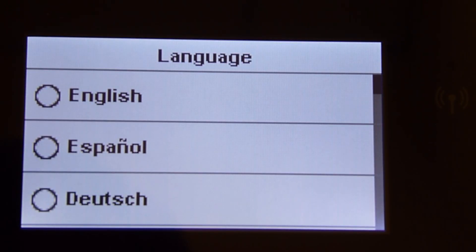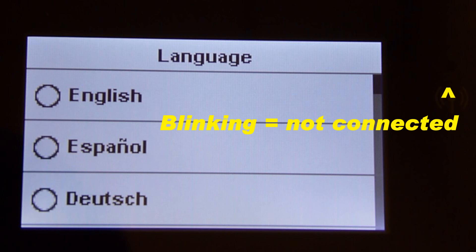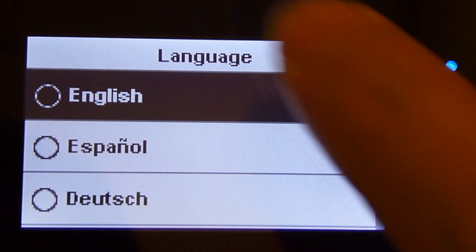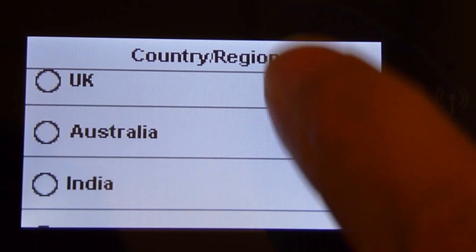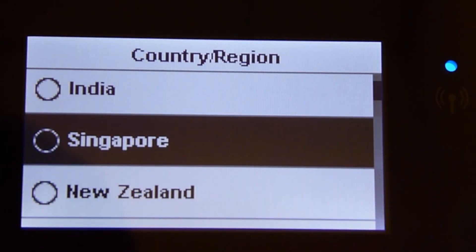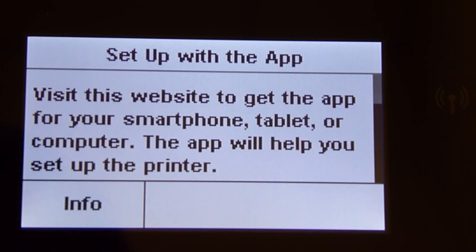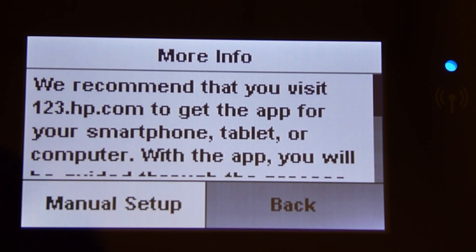The language screen is the first screen that you will see once the printer powers up. You will notice that the wireless LED is blinking because it is not connected to any network. Let's select the language as English, and we will select Singapore for the country and region. It's recommending that we visit 123.hp.com to get the apps for smartphone, tablet or computer. Let's select manual setup.